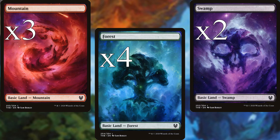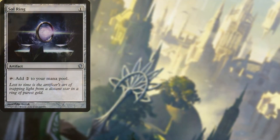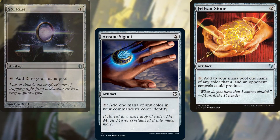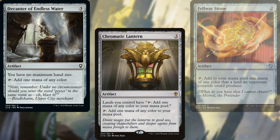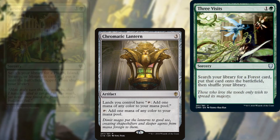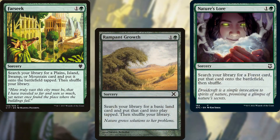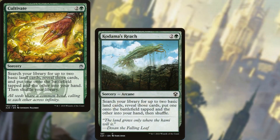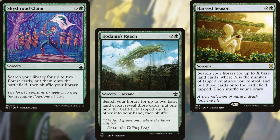I wanted to only run lands that came into play untapped but also fit under our budget. Sol Ring, Arcane Signet, Fellwar Stone, Decanter of Endless Water, Chromatic Lantern, Three Visits, Farseek, Rampant Growth, Nature's Lore, Cultivate, Kodama's Reach, Harvest Season, and Skyshroud Claim help us to ramp out and stay ahead of the curve.